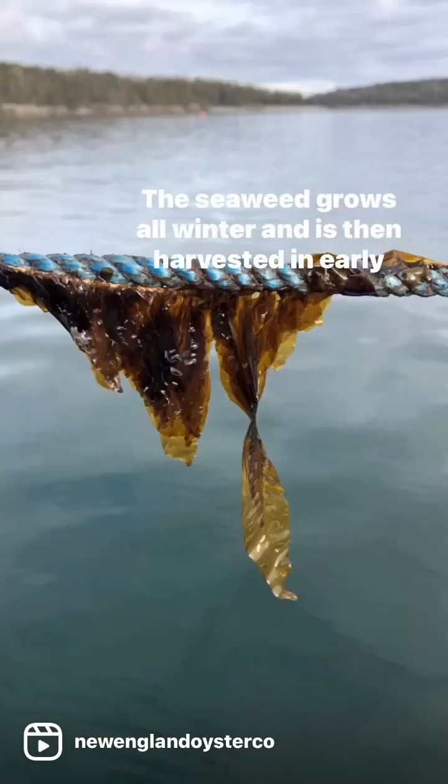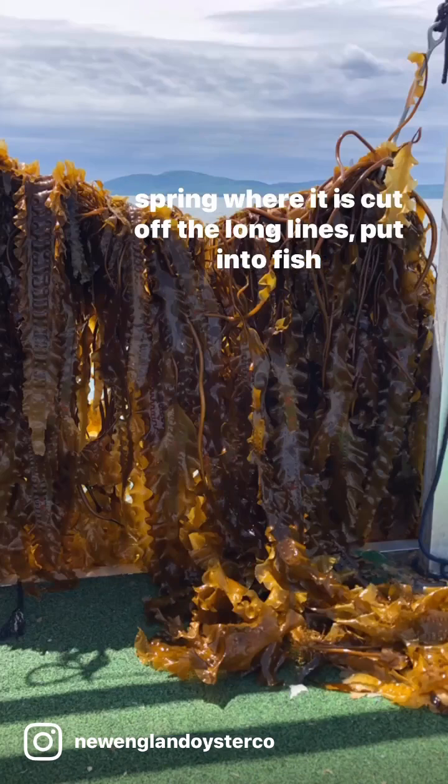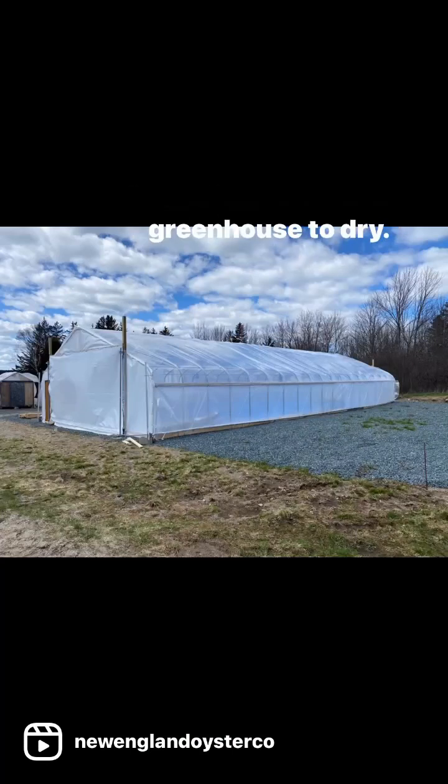The seaweed grows all winter and is then harvested in early spring, where it is cut off the long lines, put into fish totes, and brought to shore where it is then hung in a greenhouse to dry.